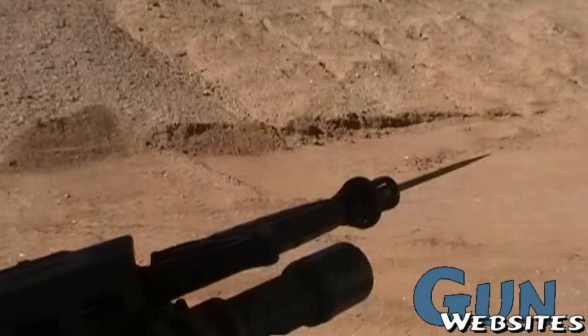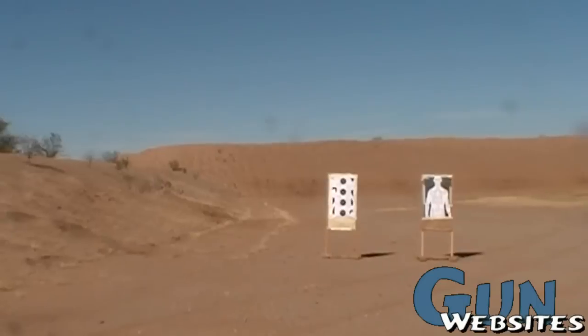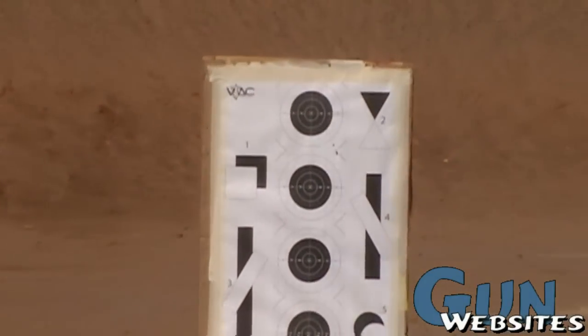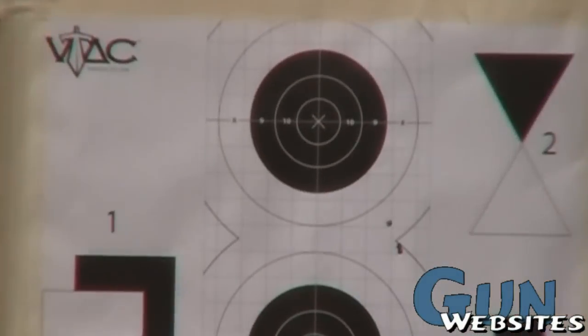Finally got out to the range to do some rudimentary zero on this AR. Got it out here at about 25 yards at the 100-yard range. I haven't quite decided what actual zero I'm going to use, but for now if I get it on pretty close with 25, that'll be fine.